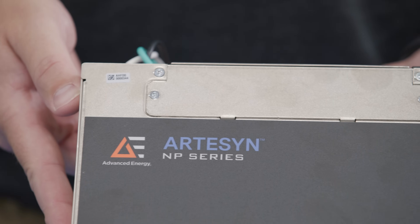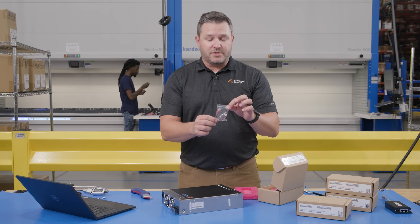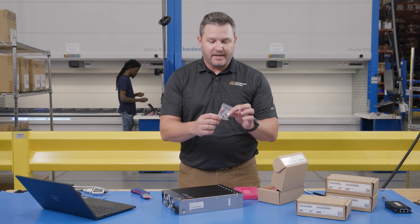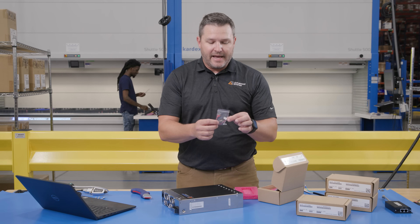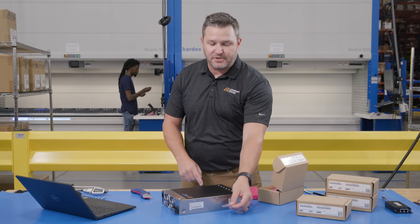As we unbox the modules, you can see a little bag that has everything you need to install the module. It has two screws with pre-installed washers right in the bag, your remote sense cable, and a single screw needed to install the module.